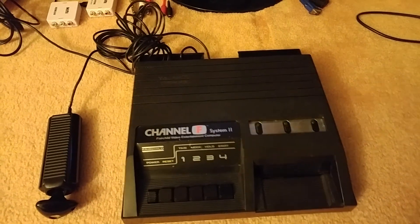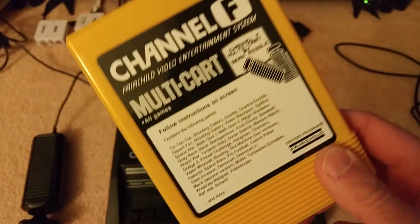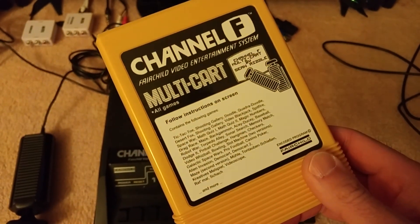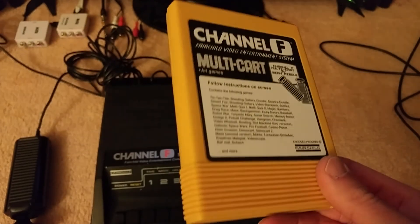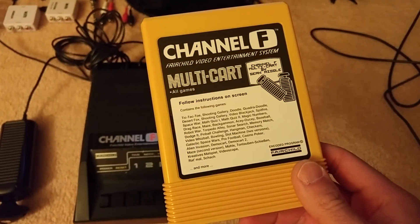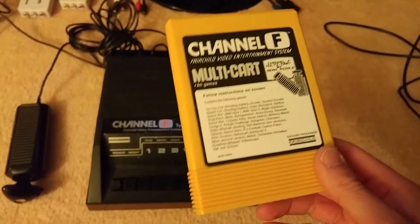Now the reason I was firing up my Channel F is I do have regular cartridges, but I also got this multi-cart, which has every game program made for the Fairchild on it, as well as demos. I wanted to show you that there was a version of Pac-Man for the Channel F that was not only really good but even had the cutscenes in it, which I thought was amazing.